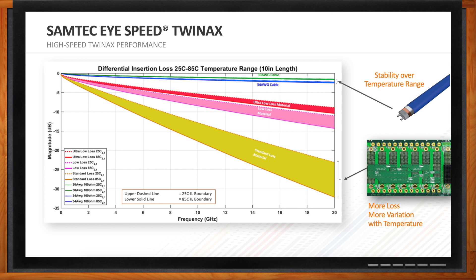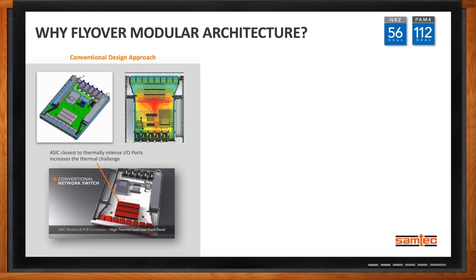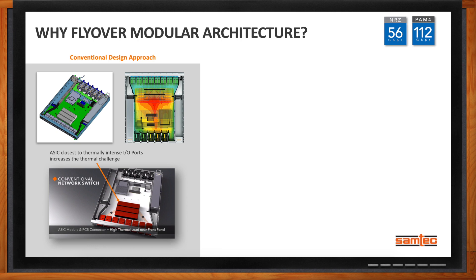There's a growing trend toward more modular approaches to board design. In a conventional network switch design, the ASIC is up toward the front of the panel near the I/O ports, causing a lot of congestion. You can't draw heat out as well as you could otherwise. As the thermal image shows, you've got a lot of heat at the front of the panel, which can cause issues for heat-sensitive components and forces fans to run at higher levels.